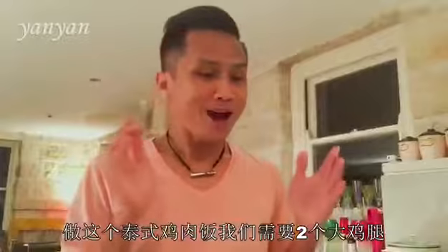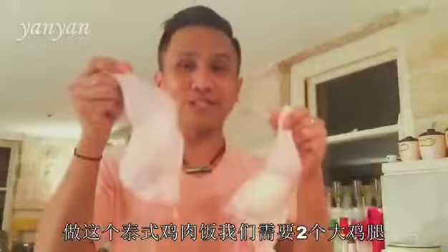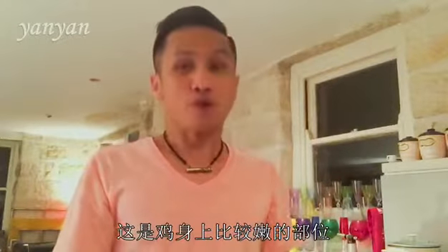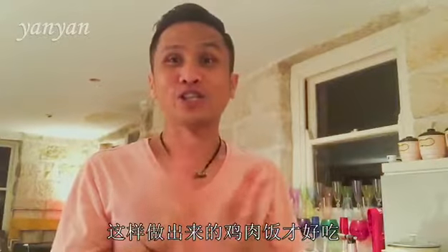For my chicken rice today, I'm going to use these two wonderful chicken Maryland. This part of the chicken is very moist so it would be perfect for the chicken rice.